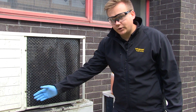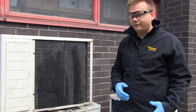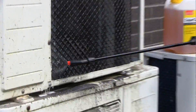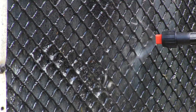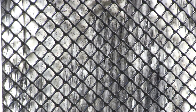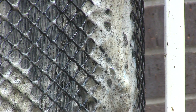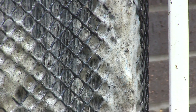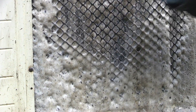We recommend starting from the bottom of the coil and working your way all the way to the top. The reason for this is that as the SuperClean reacts with the dirt, it will begin to foam. As you can see, the dirt is physically being removed by the foam. By starting at the bottom, we can see as we go along where we have cleaned.